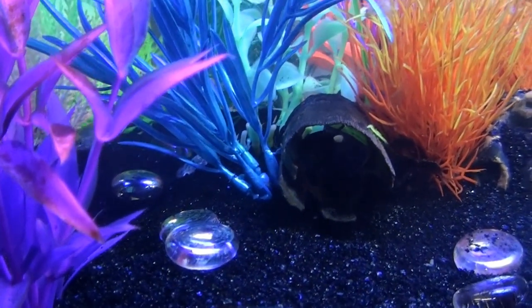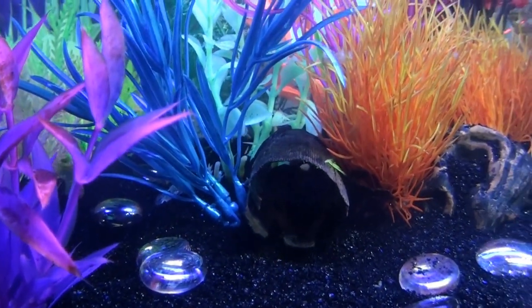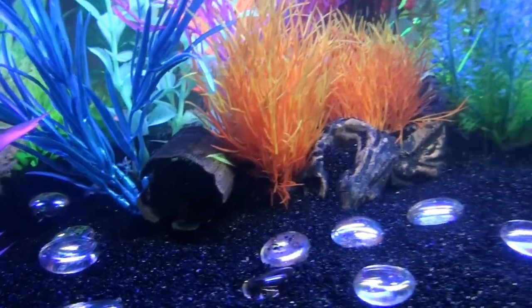There's my little catfish. Can't see him very well, though. He hides until he eats.